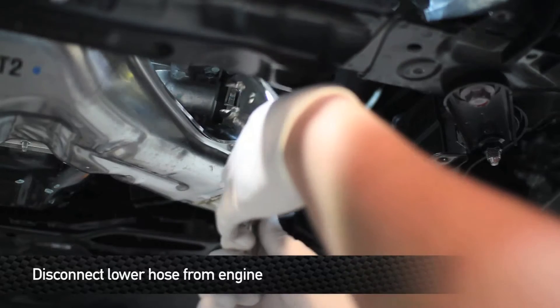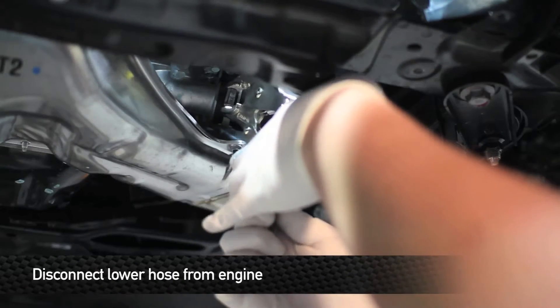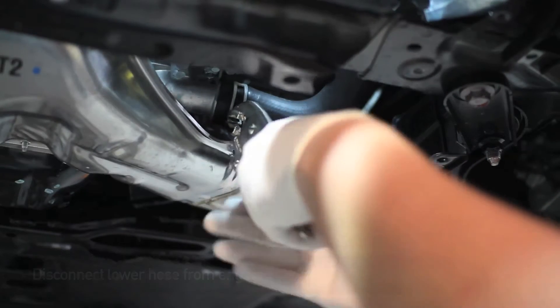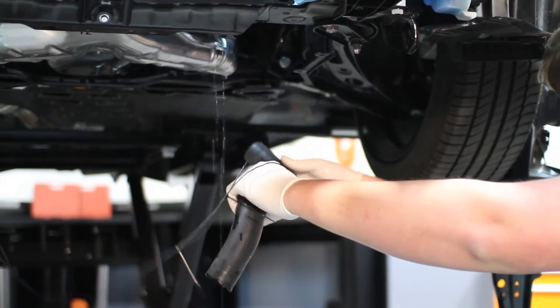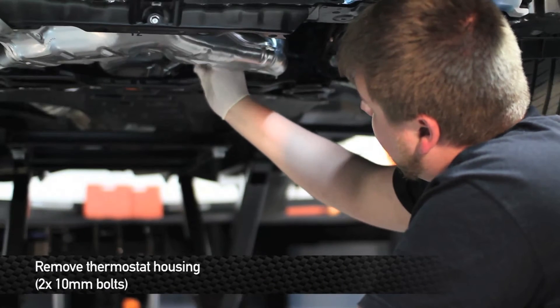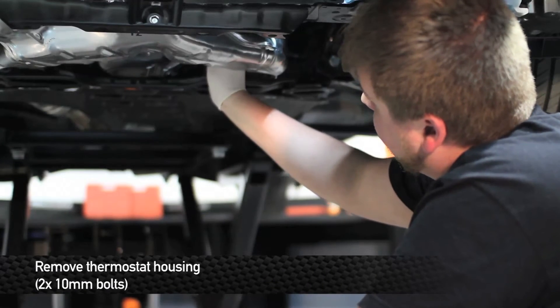Next, remove the lower hose from the thermostat housing. Have a coolant bucket ready because some coolant is going to be left in this hose. Next, remove the two 10mm bolts that hold the thermostat housing to the bottom of the engine block.